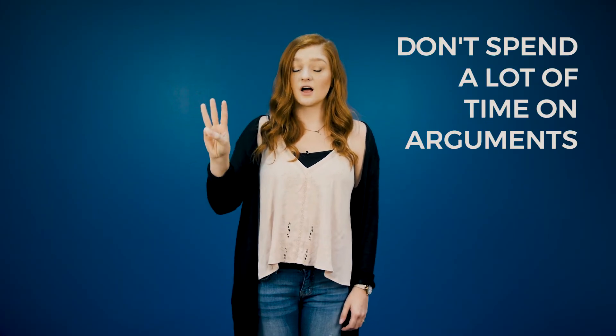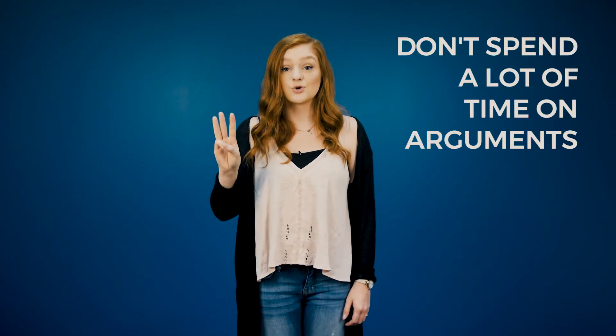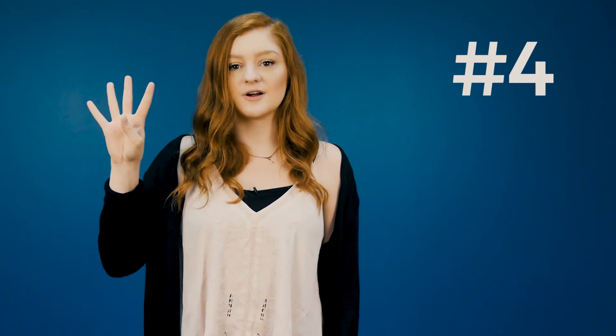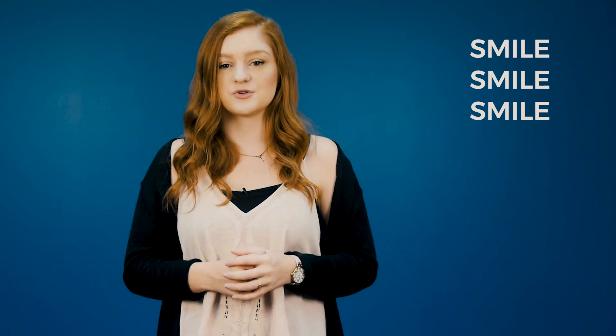Number three, don't spend a lot of time on arguments. Your goal in recruitment is to find members for your club. Number four, smile. Be friendly, outgoing, bubbly, fun, and attractive. Don't wear sunglasses or a hat. Be approachable.